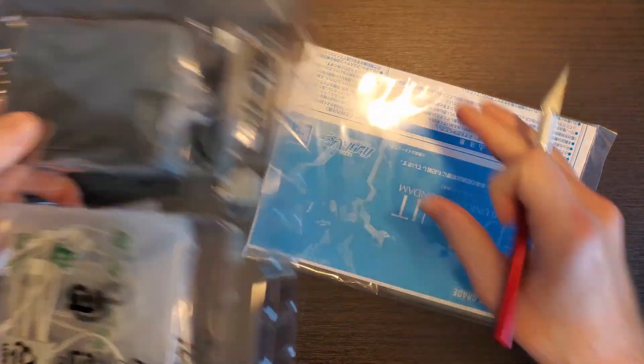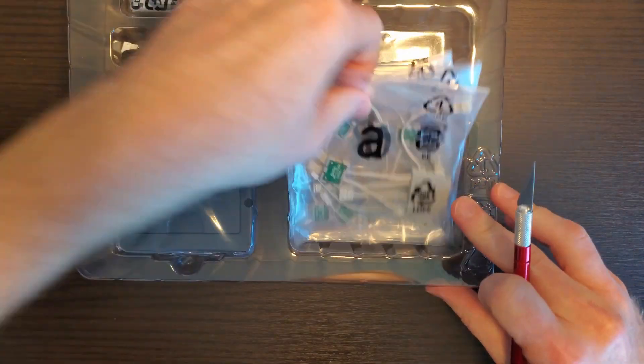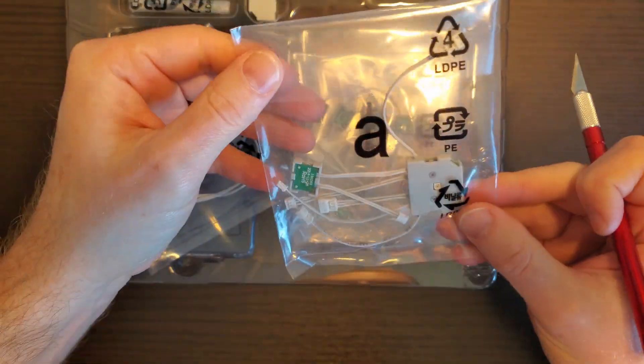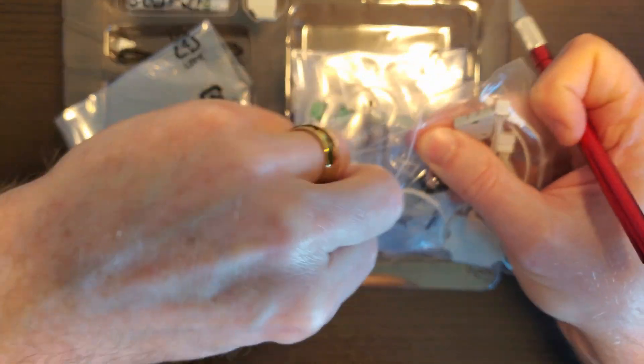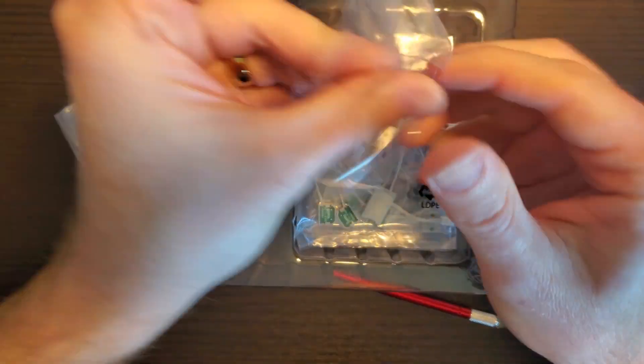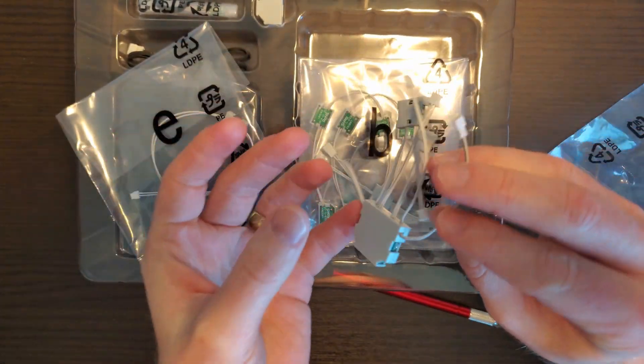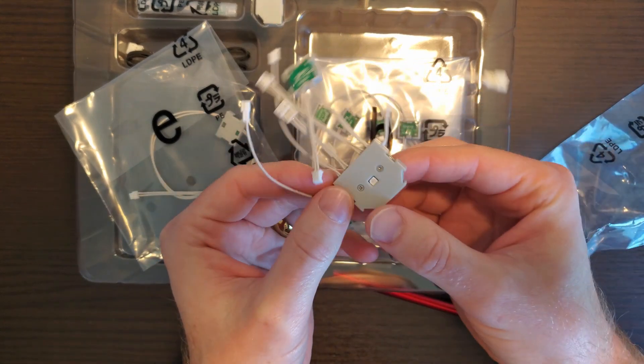It doesn't look like there's too much that comes in here. There is a manual of sorts, but let's see the guts. Looks like we have a power unit as well as some wiring here. Let me open up one bag so you can see what's inside. Let's take a look at these wires — I guess, to make a circuit.